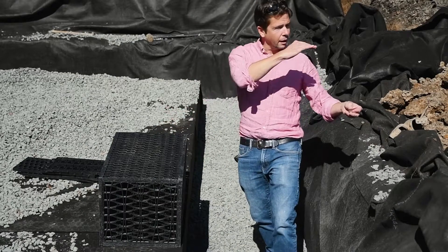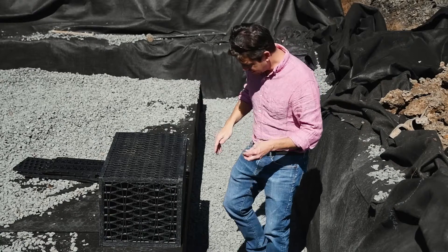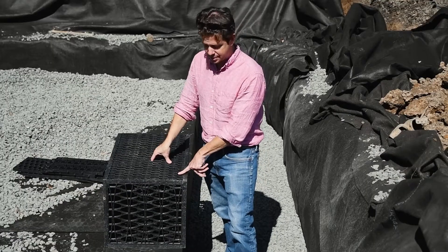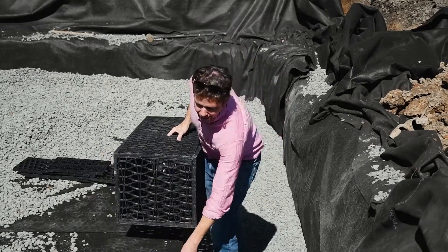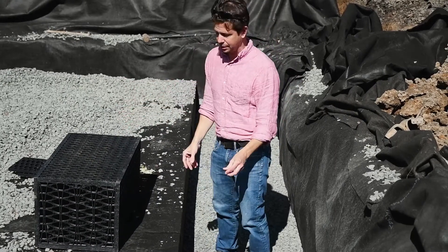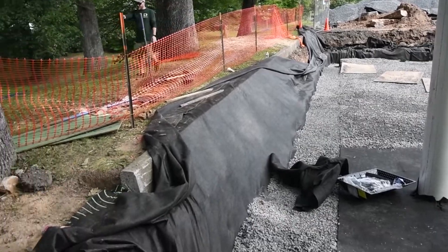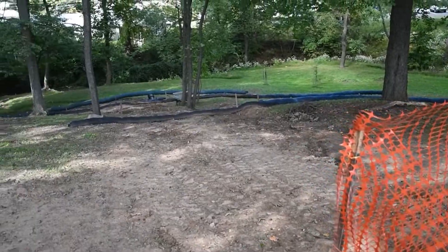So I'm down here. Head height is about where the parking lot elevation is going to be. And actually another two to four feet below my feet is another lift of these R-tanks. So what you're looking at are stacks of R-tanks that are wrapped in fabric. That is the cistern, and these things are transferring the load from the finished parking lot down to the ground while holding open space for the water to come in and infiltrate.